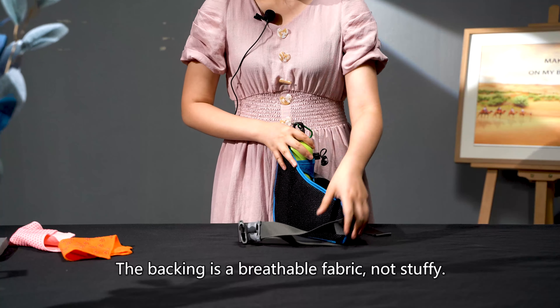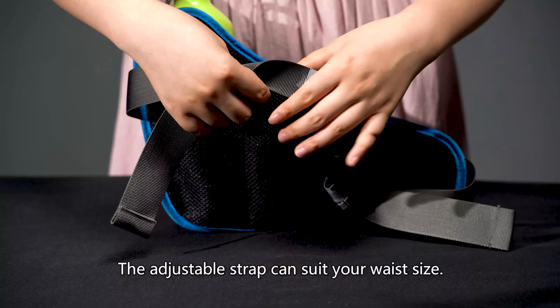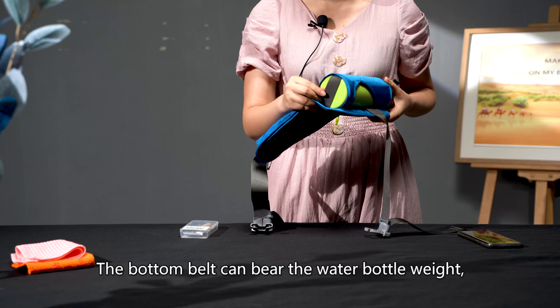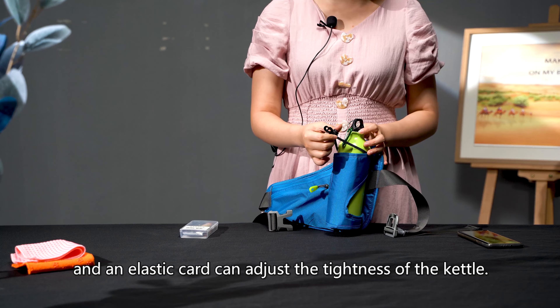The backing is a breathable fabric, not stuffy. The adjustable strap can suitable for your waist size. The bottom belt can bear the water weight, and elastic cords adjust the tightness of the kettle.